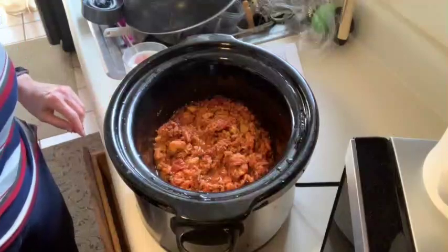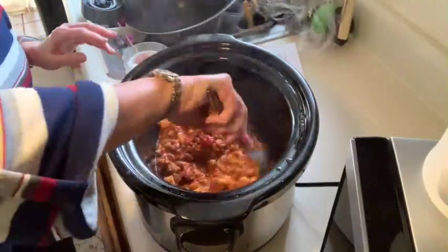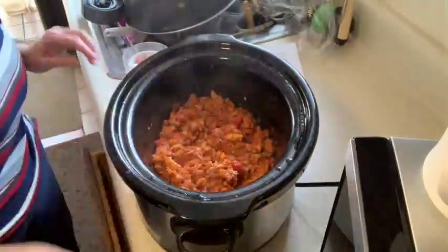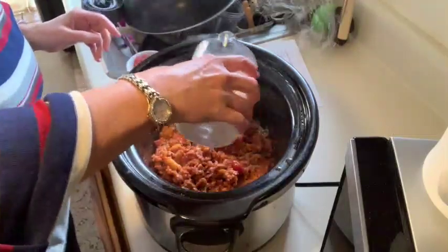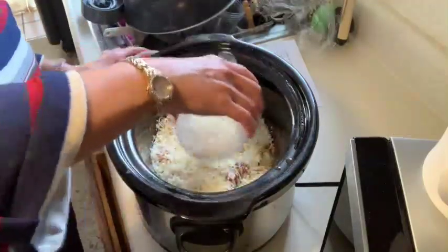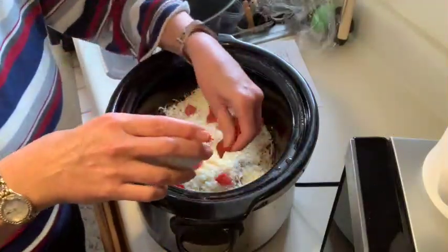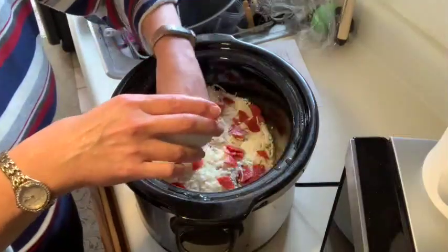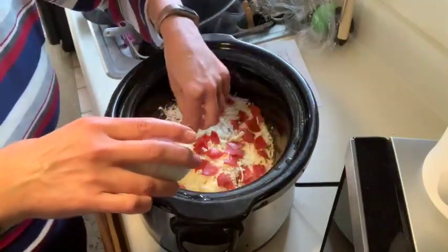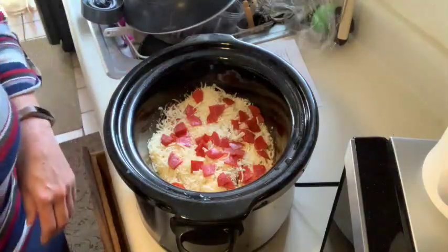I'm just now coming back to this and it has been just about five hours. It smells delicious and you can see how nice and thick it is. Let's stir it up here just a little bit. Now we're going to top this with the shredded mozzarella cheese — put that all over the top. And then we're going to add an ounce of the turkey pepperoni on top, and that's kind of the finishing touch. Then we're going to put the lid back on and cook this in the slow cooker on high for the next 30 minutes.